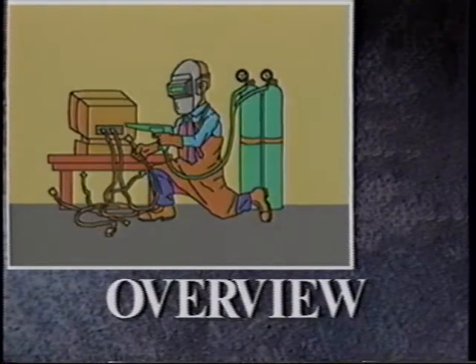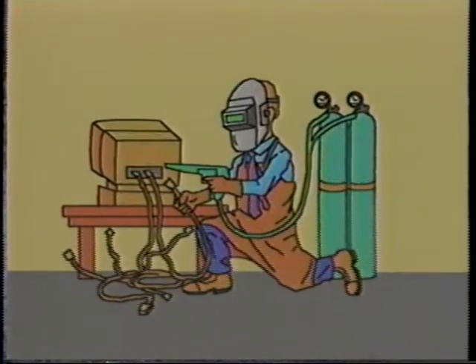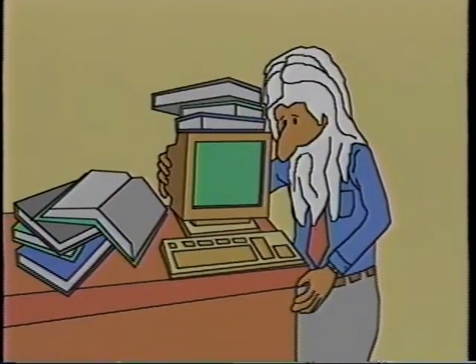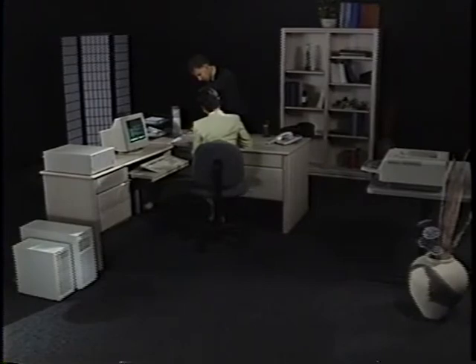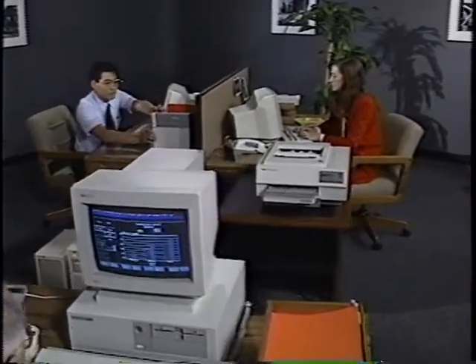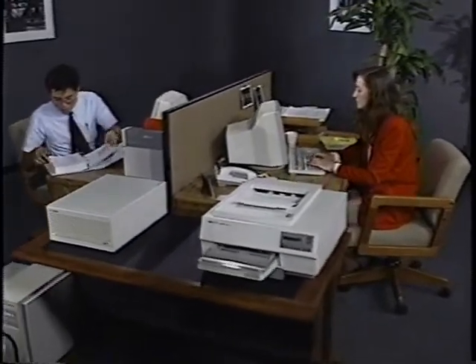The thought of setting up and managing a new computer system can conjure up some scary visions: wiring it up, months of learning new terms and procedures, and worrying about having to become highly technical to work with a computer. Well, you will soon be receiving your new HP 3000 computer system, and rather than a worry, it represents a tool that was designed to make your job easier — a tool to help you simply and easily run your office.